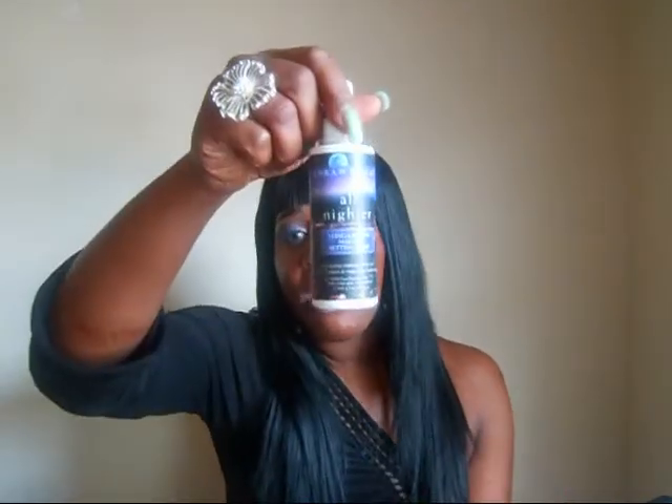It is for all skin types — whether you have oily skin, dry skin, or sensitive skin, you should be able to use this and it should be okay. It is also formulated to resist moisture. When I'm at work, I walk the floor a lot and I sweat a lot, but my makeup is still in place.